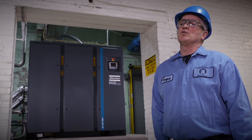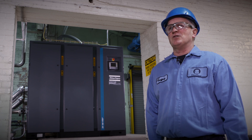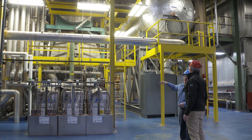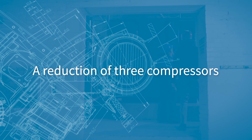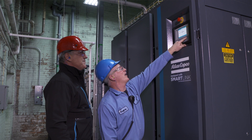Going back five years, we used to run about five air compressors for the entire plant. With the changes we've made and Atlas Copco coming on board and helping us out, we've actually trimmed out three air compressors and we're running a ZR250 with an MD dryer and then trimming with this new VSD.